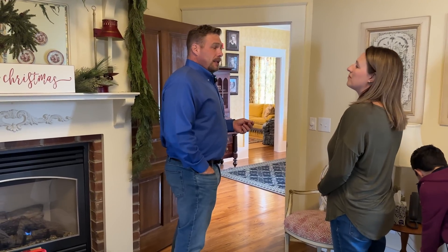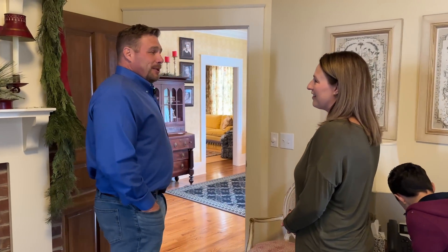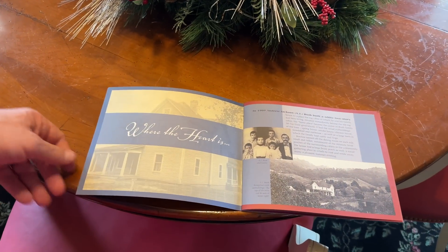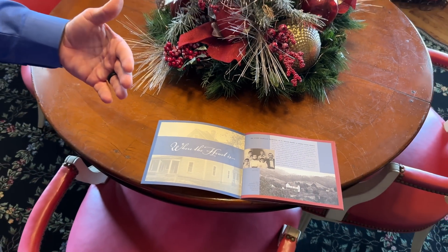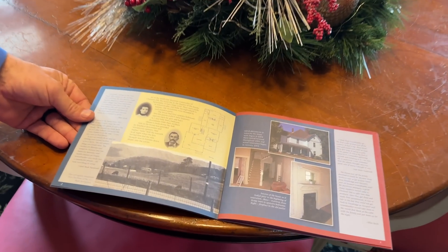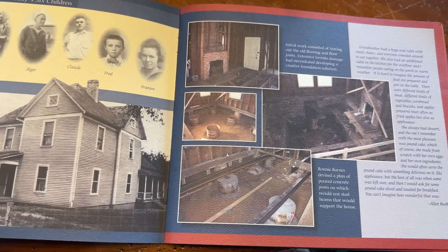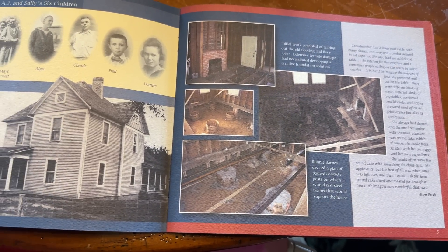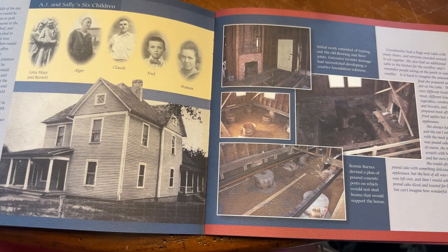Various family members have lived here, and there have been different folks from the plant that have lived here too. It's been used for a number of different things throughout the years. This is a history book we put together that tells more about the home and the renovations it went through. You can see in some of the pictures how the home had been taken down to the bare studs and refurbished from basically the inside out.